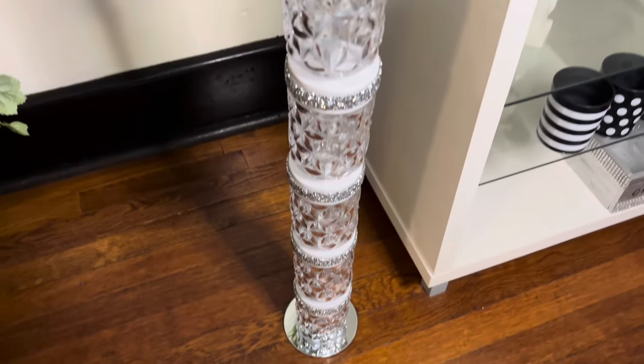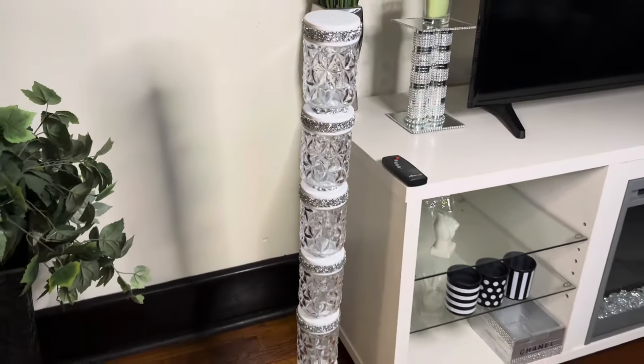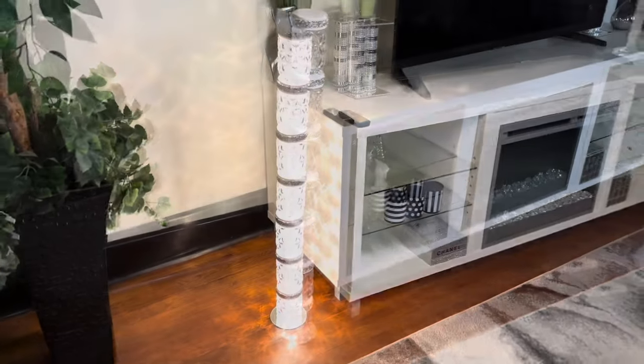This floor lamp turned out amazingly beautiful — it's inexpensive, glamorous, and gorgeous. Comment your thoughts below and let me know if you would recreate this.